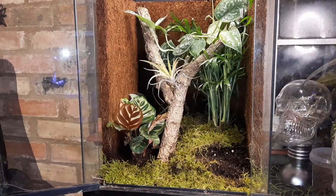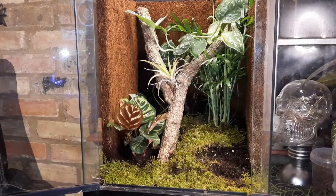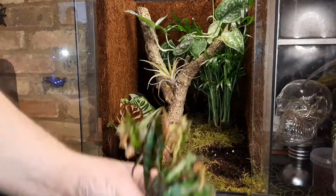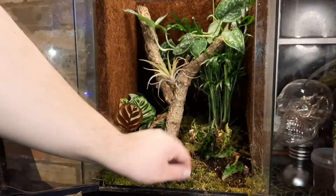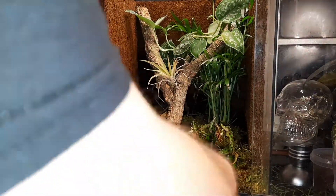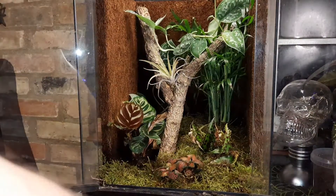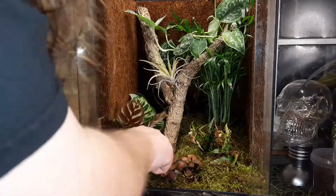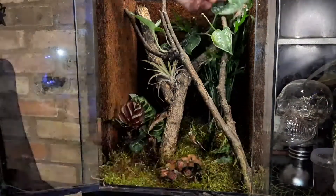After a few months, I could see the white plant on the right had died and one of the air plants had died as well. The part palm at the back had overgrown so I trimmed it back. I picked up a couple of replacement plants from a local garden center in Cambridge — they do a little range of terrarium plants quite cheaply. I also added more moss to fill in any patches I'd missed previously, and I'll pick up a new air plant at some point to replace the one that didn't make it.